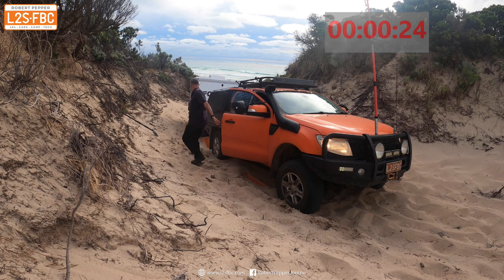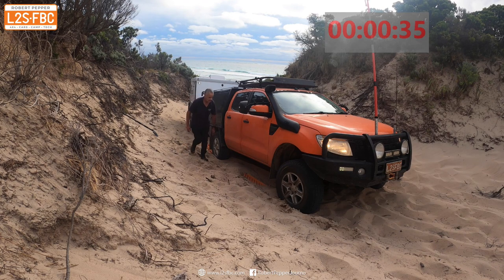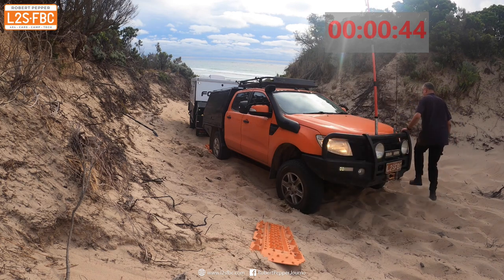Because I haven't gone crazy spinning, the Mack Tracks are fairly easy to retrieve. I push them out from underneath the rear wheel and retrieve the other one. Sometimes I put straps around the Mack Tracks to make them easier to find, but in this case they weren't very far in so I didn't bother.